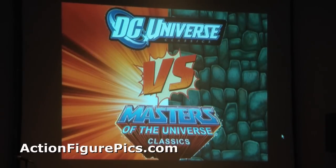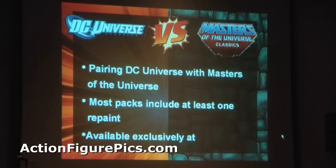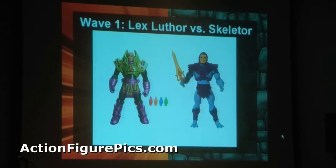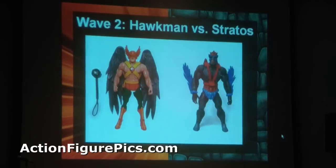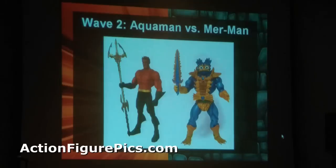DC versus Masters of the Universe — pairing a DC figure and a Masters figure, each pack exclusively at Toys R Us. You've seen the first two packs: Superman versus He-Man, and Skeletor versus Luthor. We'll have six in total for 2011. The next two are Hawkman and Stratos — Stratos has reverse-colored wings, just like the vintage line — and Merman and Aquaman, with a gold belt on Aquaman per fan request.